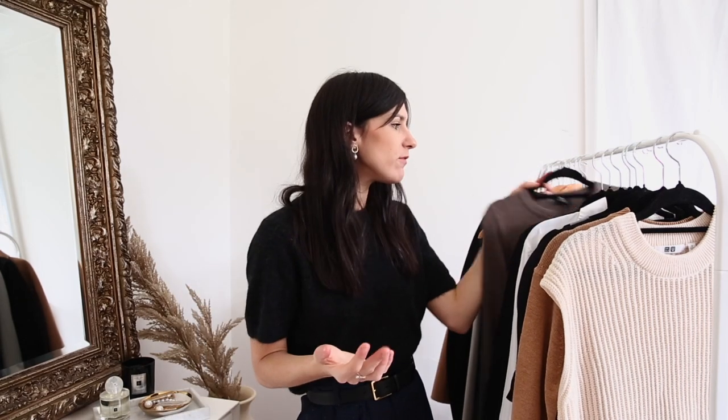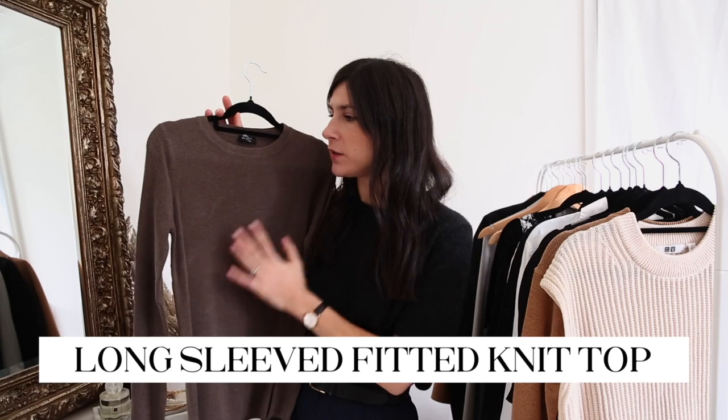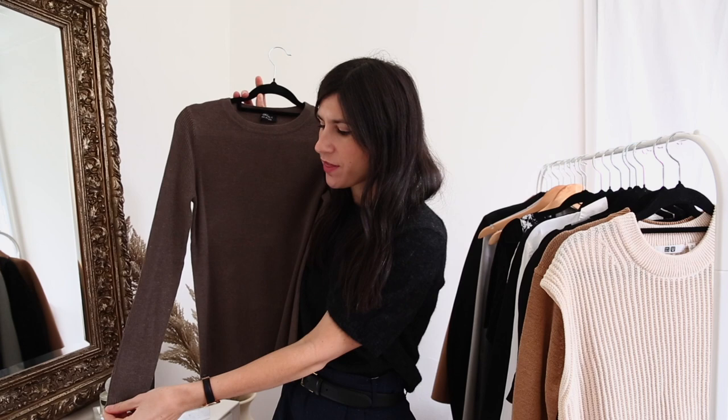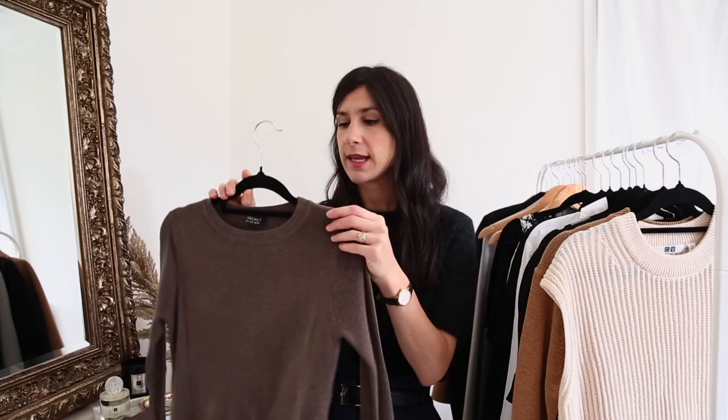Moving on to knitted tops: the first one I'd recommend is a long-sleeve fitted knitted top, and this one is from Forecast. There's a little bit of detail that makes it feel more interesting — fine knit on the body but a ribbed effect on the sleeves, creating subtle contrast. When wearing a blazer it'll be hidden, but once you take it off you have that nice detail. It's what I'd call an elevated basic. I really love the colour too — you don't need to go for black, white, and grey at the office; you can go for full-on colour or earthy neutrals.